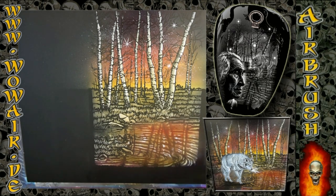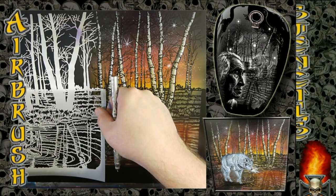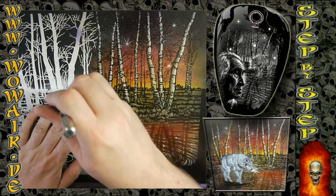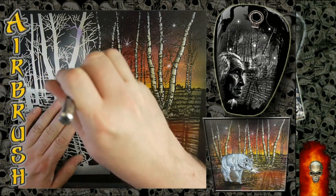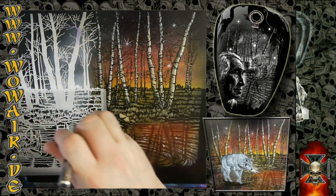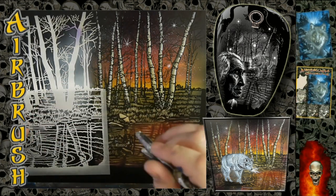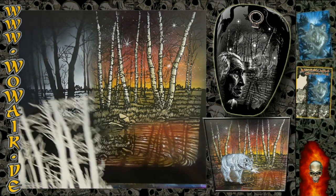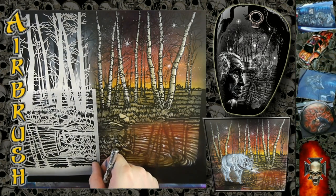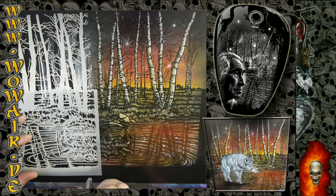Welcome to the second part of the Birch Forest. I'm going to add a wolf to the whole scene and show how to make this landscape a little bit bigger. I positioned down the part I already have done, and for the reflection I just flipped the stencil over so that I can do the reflection in the water.